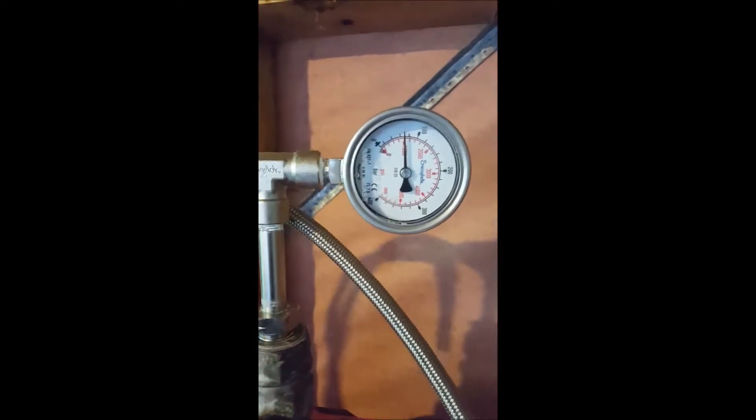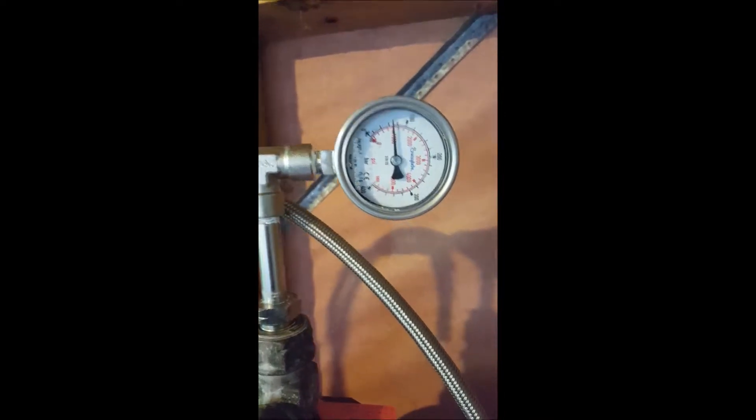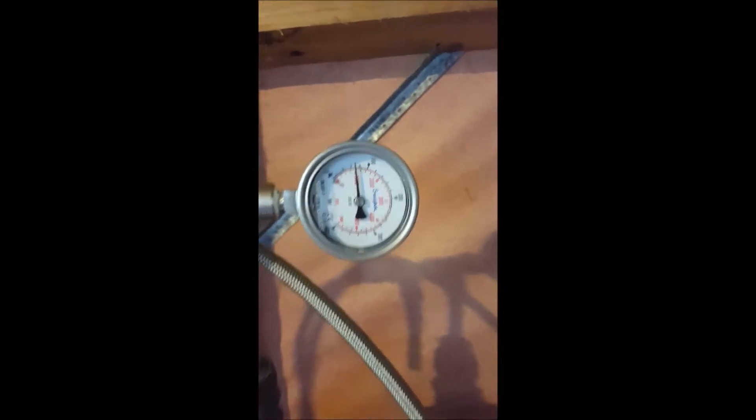Turn the valve off, bleed the pressure out of the line, then disconnect the barb. That's just a residual pressure of about 1,000 psi or 75 bar, and there's no loss of gas or anything like that, so it's nice and safe.